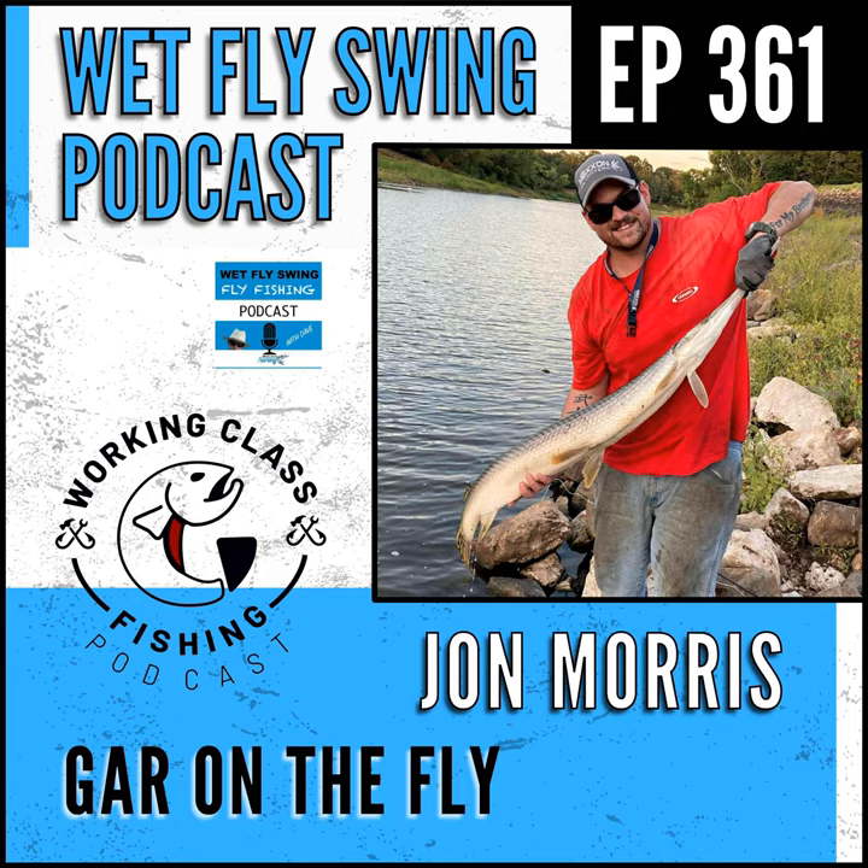My focus is streamers — primarily predator flies. That's where I find the most joy in fly tying. I also tie a lot of euro nymphs for trout season. If I'm not fishing streamers, I'm euro nymphing, and I get my dry flies from my buddies out west. Let's talk predator flies and dig into gar — it's a species a lot of people maybe haven't fished for but it's such a unique, crazy-looking fish.